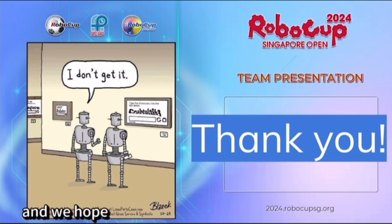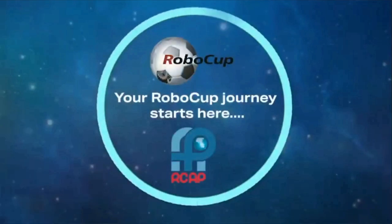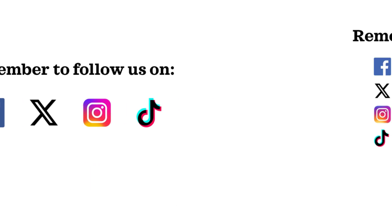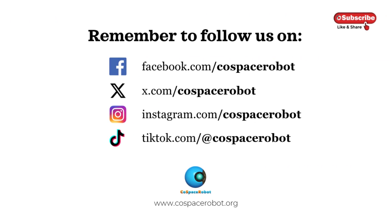Thank you for watching, and we hope you got to learn more about our project. See you next time. Bye-bye.